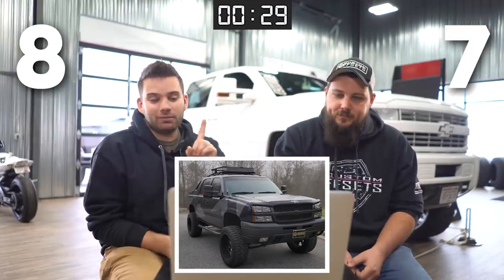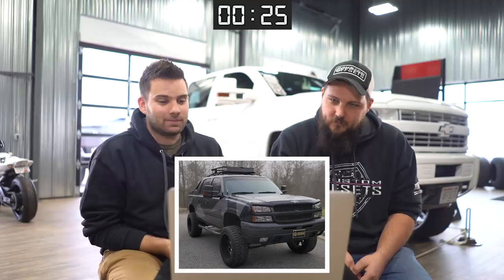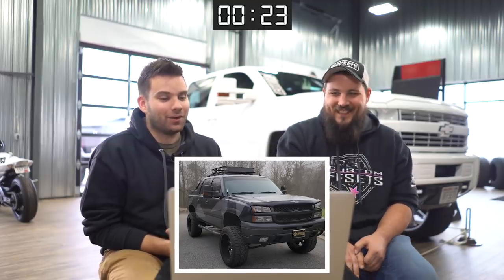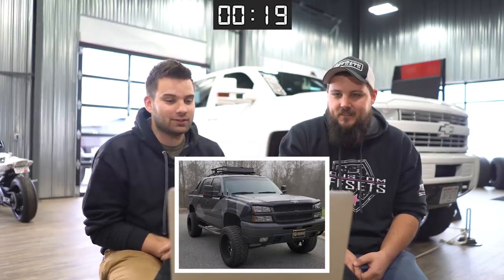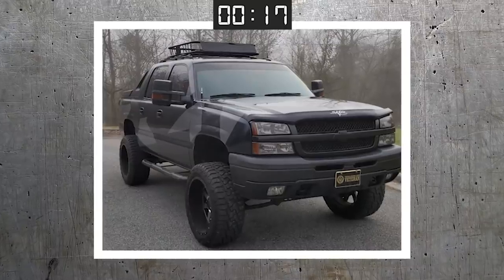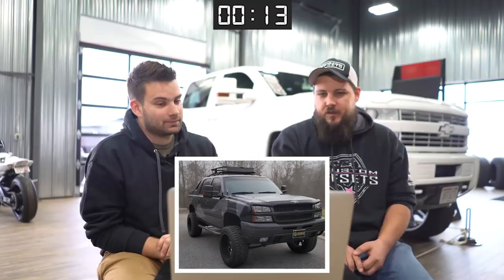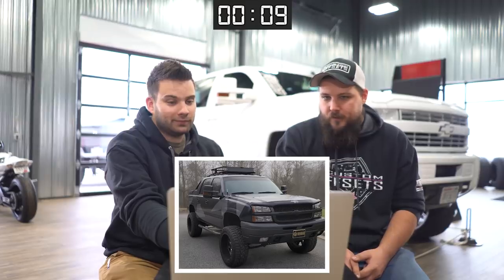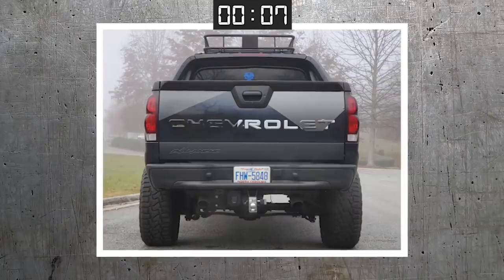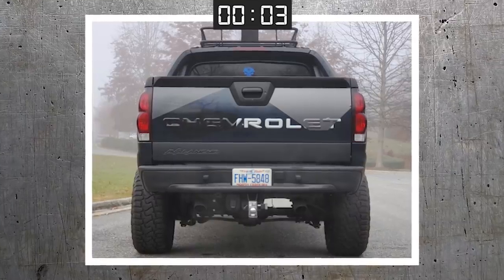Eight. Went with an eight because nobody does this to Avalanches. We did it and got a lot of hate for it, so I really do think it's cool that somebody else stepped outside the box and did something cool to an Avalanche. I actually kind of like the wrap job — it's very simple but I do like it. The wrap is super subtle. I'm not a huge Avalanche fan, but this one's done really well. It's definitely unique but it's super cool.